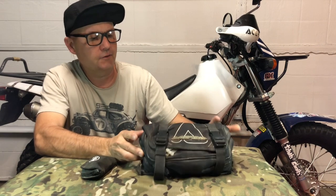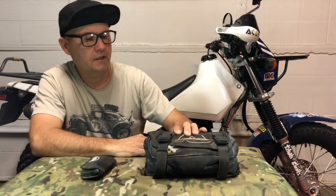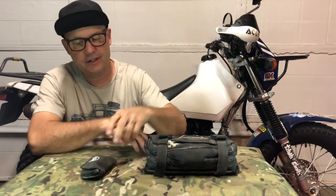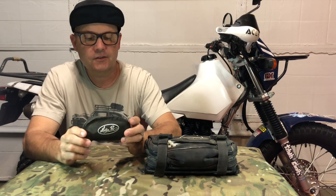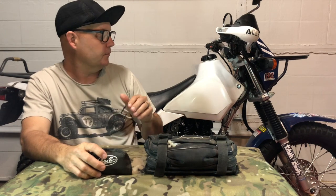You guys have seen this a few times — this is my main tool pack and it has gone from the front rack to the rear rack, back and forth. But what you haven't seen is this little guy right here — it's a little Motion Pro tool pack.